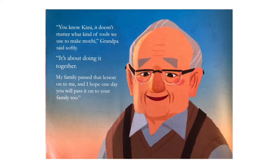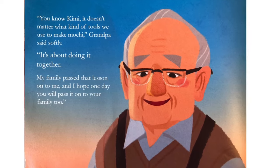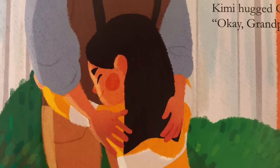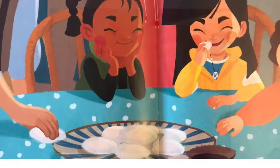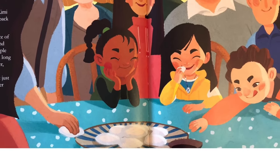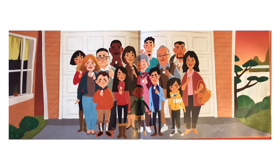You know, Kimi, it doesn't matter what kind of tools we use to make mochi, Grandpa said softly. It's about doing it together. My family passed that lesson on to me, and I hope one day you'll pass it on to your family too. Kimi hugged Grandpa. Okay, Grandpa, I will. After cleaning up, Kimi and Grandpa went back inside. Kimi grabbed a piece of warm, soft mochi and smiled at all the people in the room. After a long day working together, she had a greater appreciation for not just mochitsuki, but for her family.